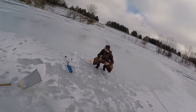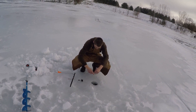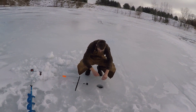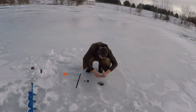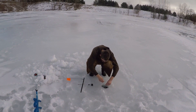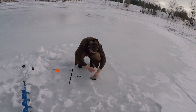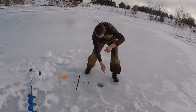We got our first flag up today — pretty much the first flag of the year too. I'm hoping I can get it. It's a dead bluegill on the bottom. It's not pulling right now but I think it's still there. I'm feeling it. Oh yeah, there's a fish!